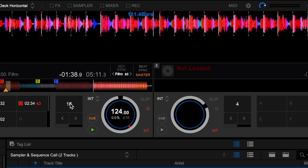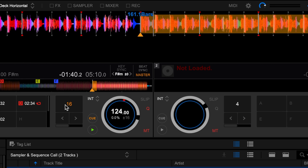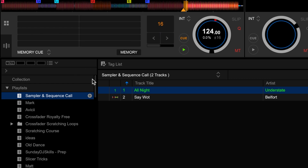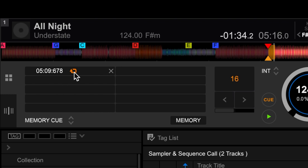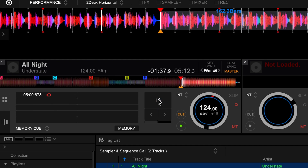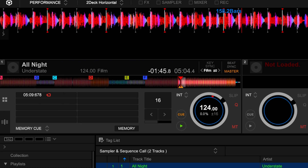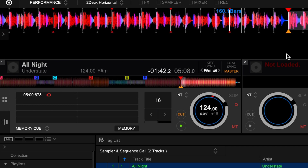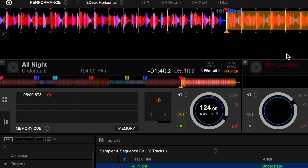Instead of that, we're going to set a loop towards the end of the track, then navigate to the memory cue in performance mode and store that loop in the memory. Now if we press the loop icon it turns from orange to red, which then turns it into an active loop. If we undo the loop and rewind the track, you'll notice as it plays we don't have to press anything, and when it reaches that point it will activate the stored loop.